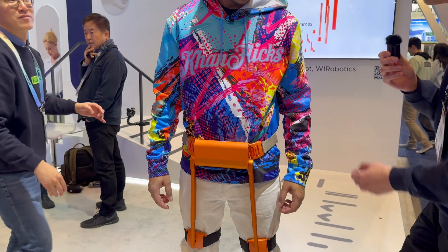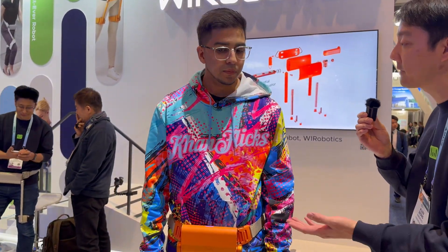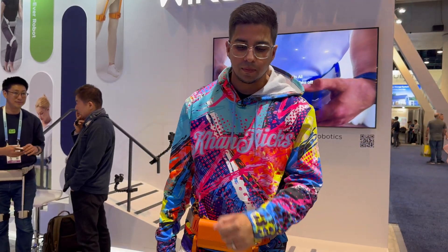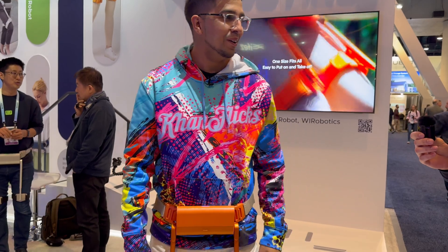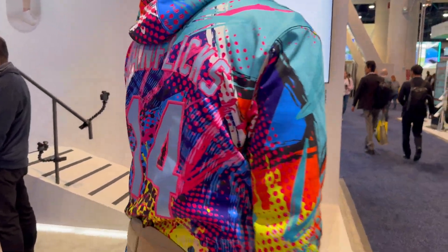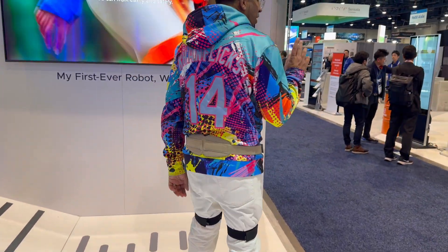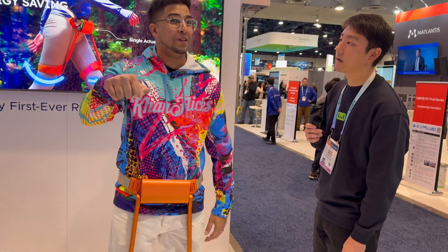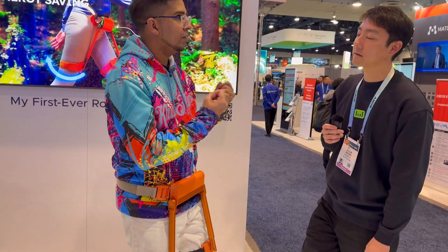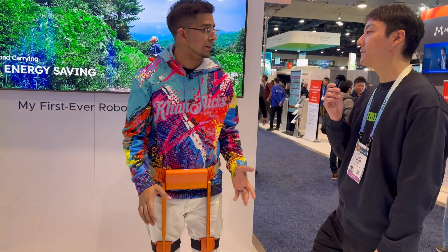Okay, so right now we're on assist mode, so as you walk you're gonna feel it kind of lifting you forward. I do see it, it's like that, a little bit. So you wanna take a walk with us? The other one I reviewed does this — when I do it, like that. This is actually very light and natural. It doesn't feel like it's forcing me. I like that.